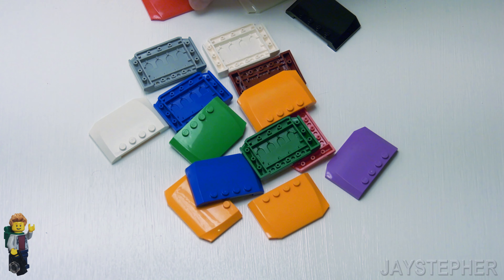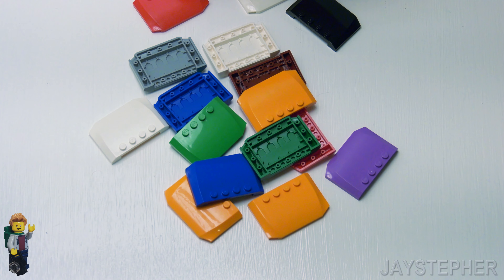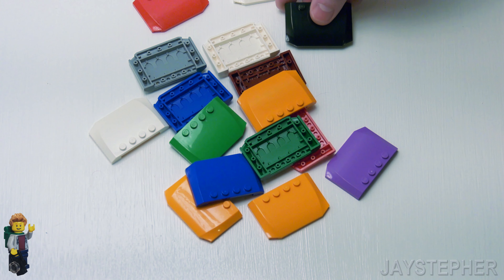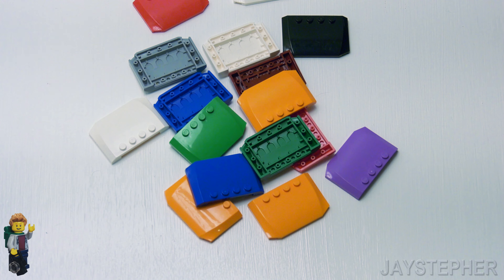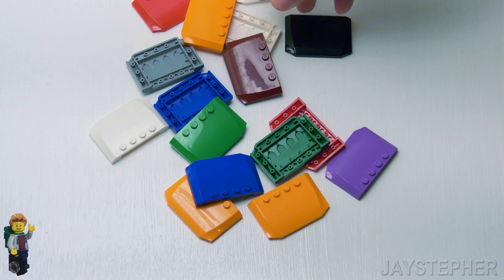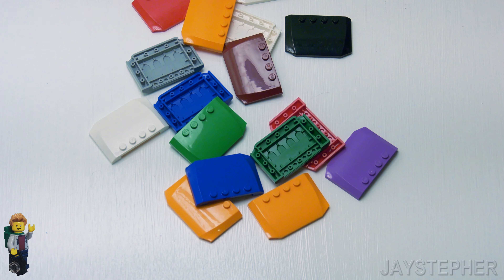For the red, the element ID is 4259903. The white is 4261565. And the black is 4542671. You can find these in a good chunk of sets, mainly in LEGO City, LEGO Friends, and even in LEGO Racers.